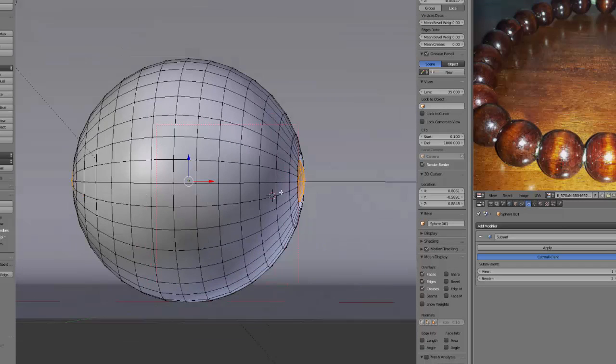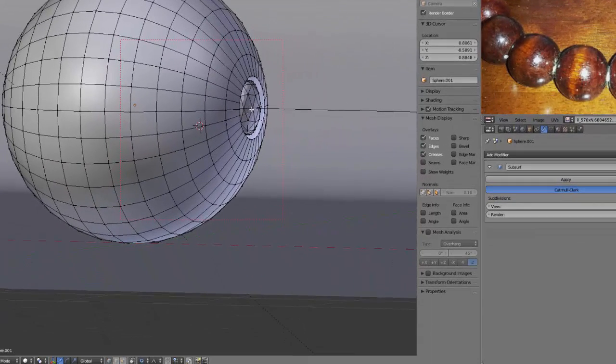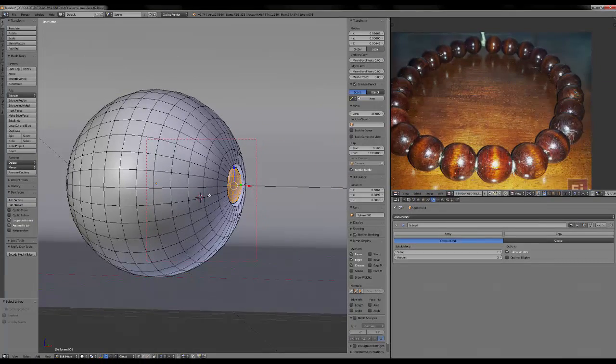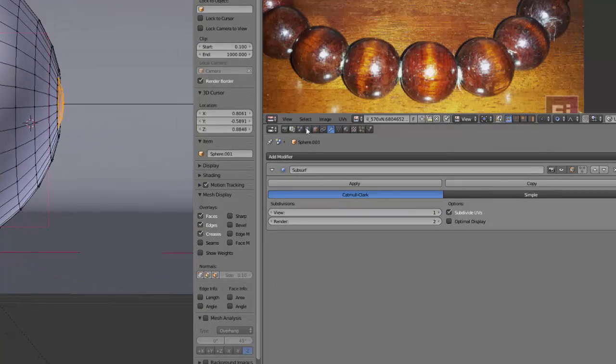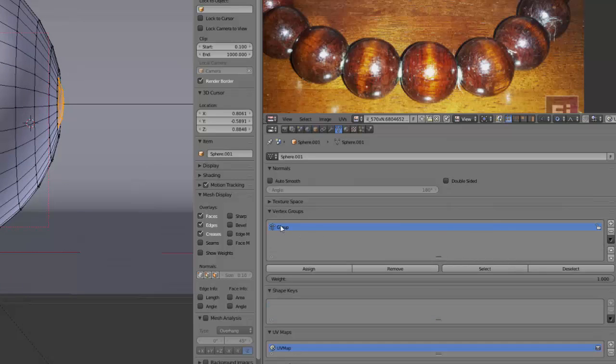I have selected them using the L key — so in vertex selection I go to the closest vertex, press L, and it selects the whole open mesh. Do so here and here. Then in the vertex group I will create a group called 'hair' and assign those with a weight of one.